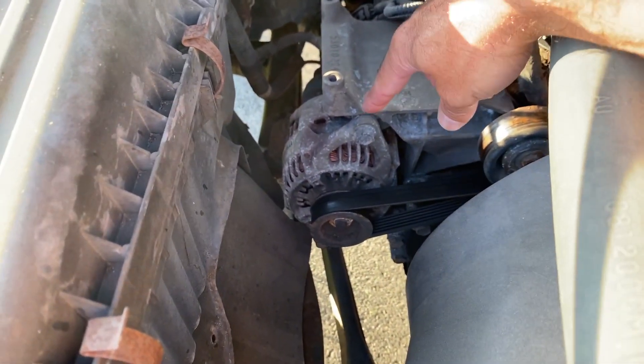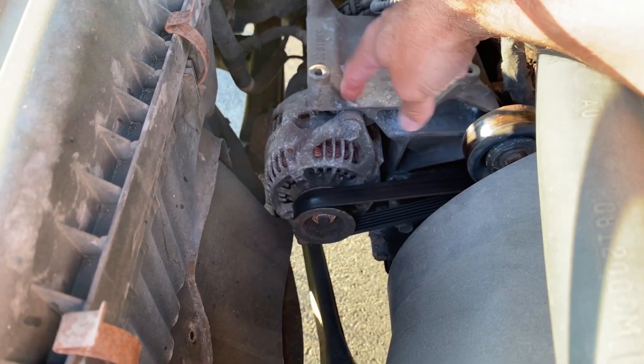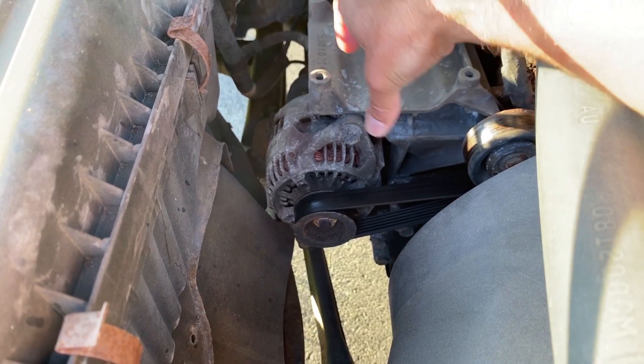This right here is an old Jeep Wrangler TJ. You can see here's your alternator, and it grounds right here onto the engine block. That connection there — you need to make sure it's nice and clean and connected.